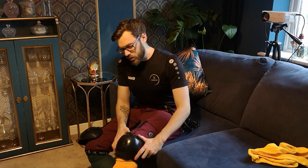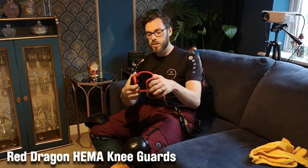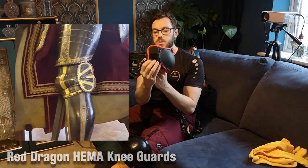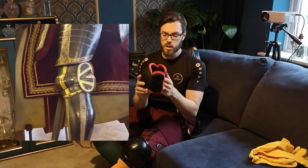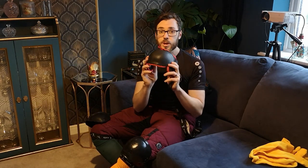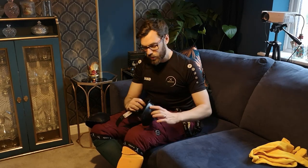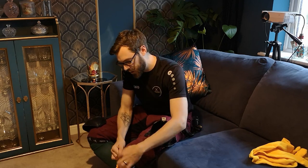The knee cops — these are SPES style. There are different brands that do the same thing, like Red Dragon. Red Dragon ones are very good because they have wings, just like in armor, on the poleyns that protect the side of your leg — I think that's a great feature. The SPES ones don't do that, but they're pretty damn good and it's quite an easy way to protect your legs and knees.